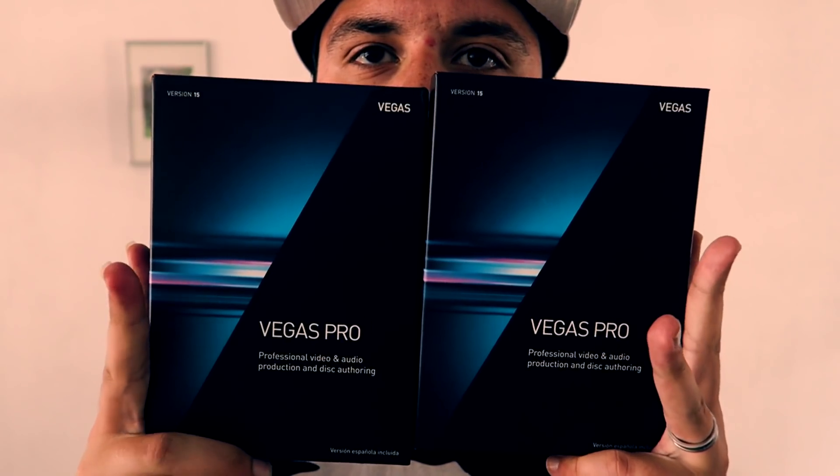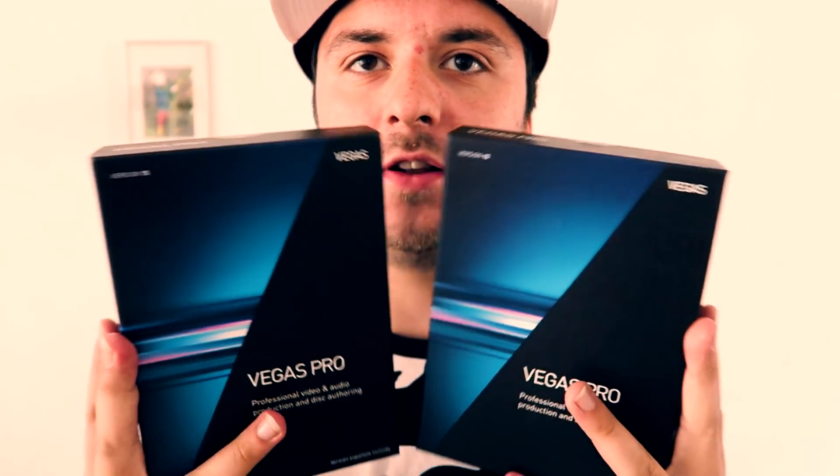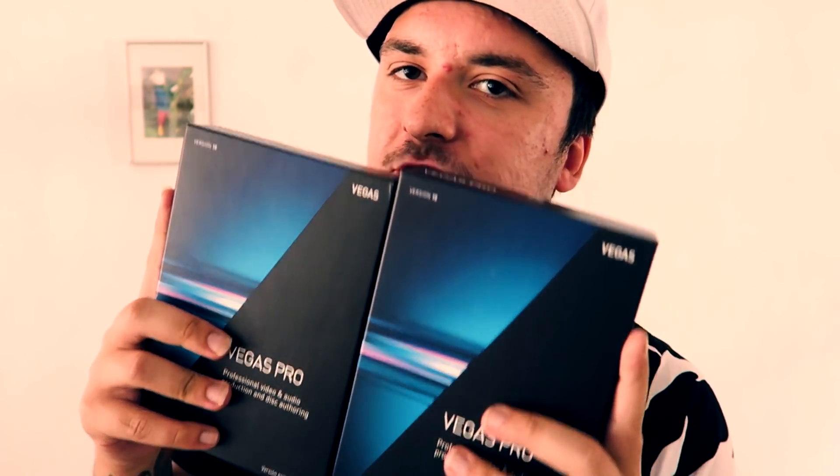By the way guys, when you're watching this video I'm currently running a giveaway where I'm gonna give away two physical copies of Vegas Pro 15 — unused, sealed. If you want to grab a copy, make sure to check out the gleam.io link in the description. The giveaway is only lasting until July 31st, so check the link in the description.